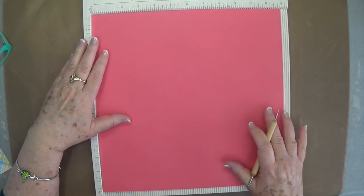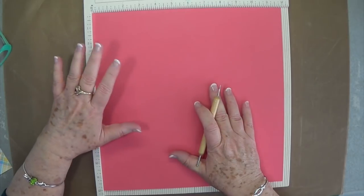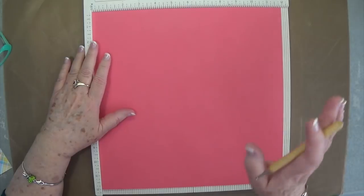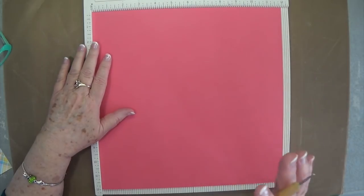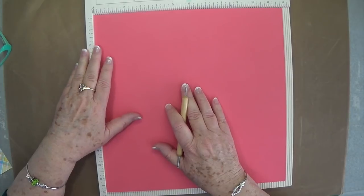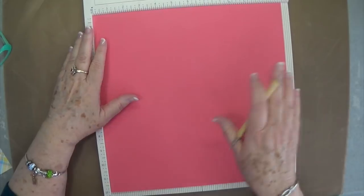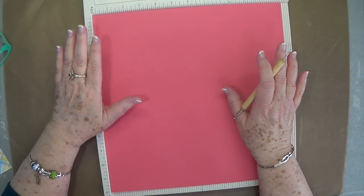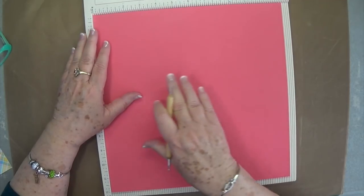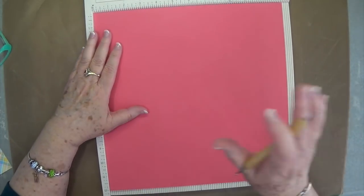With that said, let's go ahead and start. I do know who made this one — not originally, she got the idea from somebody else. Linda Parker is the one I got the dimensions from on her YouTube. She teaches as well and puts all the dimensions out there so you can make things like she does. But she also got it from someone else, and they got it from someone else, so it goes way on down the line.